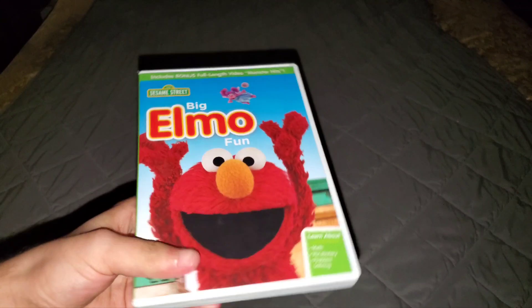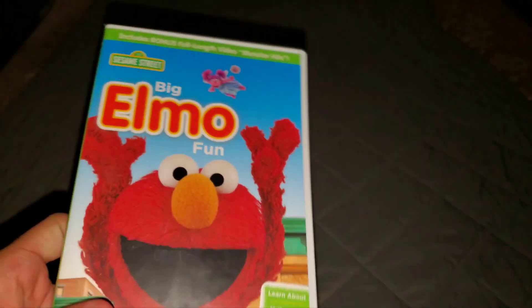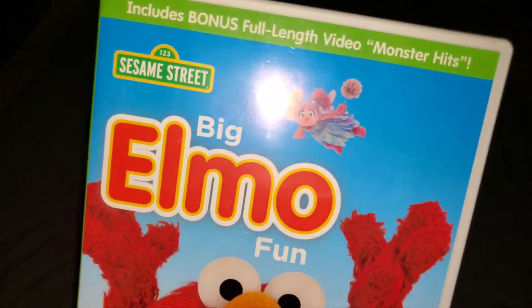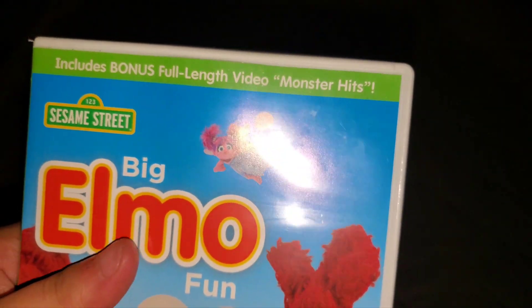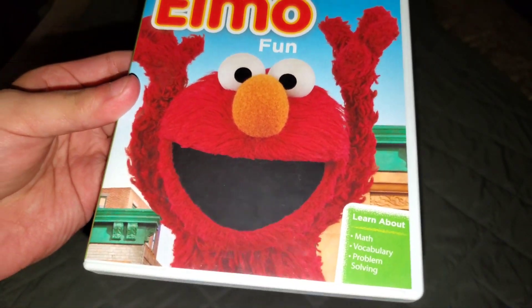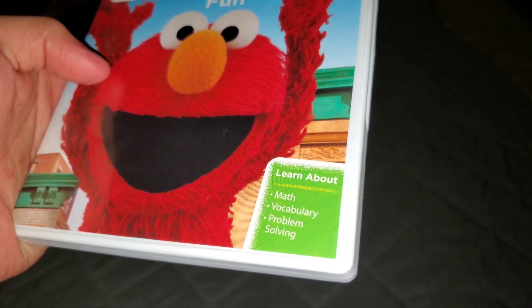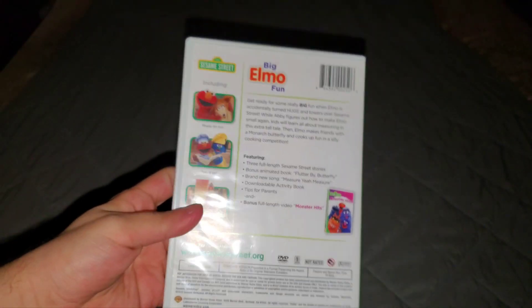Basically here's what the front of the DVD cover looks like. Up here in a green banner or green bar it says 'includes bonus full-length video Monster Hits' — which I'm planning to get on VHS and DVD one of these days. Anyways, you've got the blue sky, the Sesame Street logo, 'Big Elmo Fun' where 'big' and 'fun' are kind of little and 'Elmo' is kind of big. You've got Abby flying and you've got giant Elmo looking very tall and you can see the buildings of Sesame Street. And yeah, you've got 'learn about math, vocabulary, and problem solving.' Here's the front. Here's the spine with Elmo on the spine, which is his normal size.